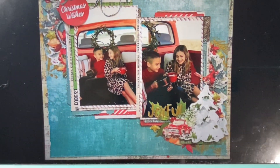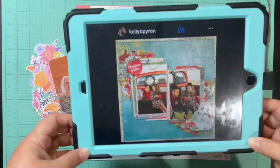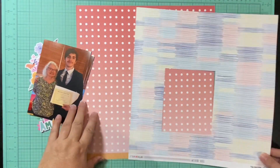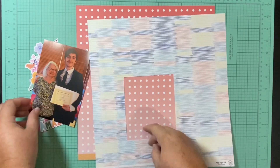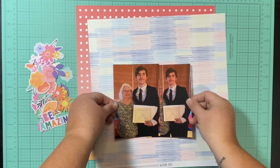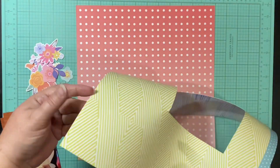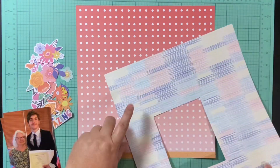This is the layout I picked out — so cute. I love these pictures and I loved the clustering on the top left and the bottom right. I got lots and lots of embellishments with this kit still, and I really wanted to find some layouts where I could really use some embellishments.